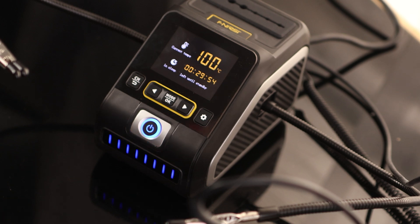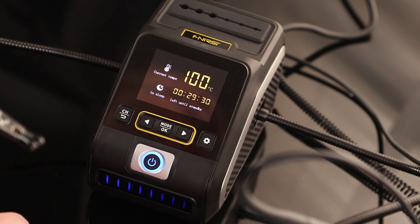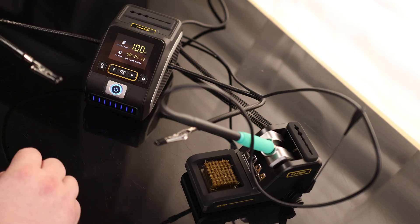Wow, check that out — it heats up super quick! We can see right here it is currently sleeping and going into standby, which is actually kind of nice. It has a timer letting us know when it's going to go into standby, and we've got the current tip displayed up there. Very easy to read the display without overloading us with too much information.